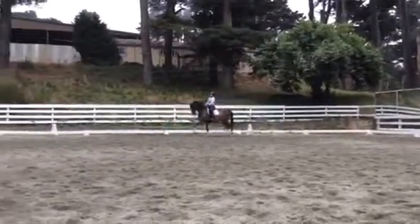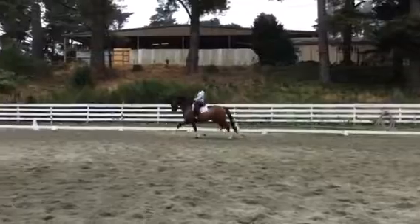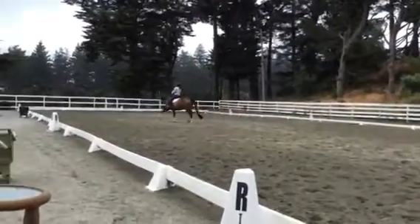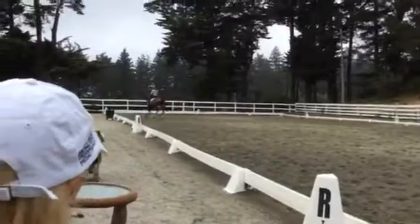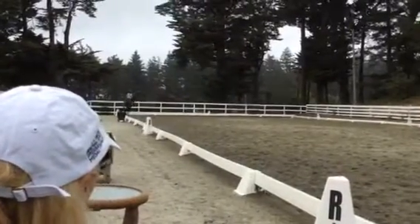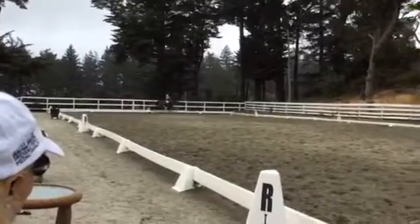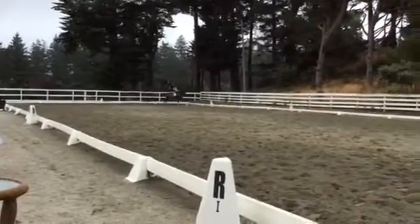Across. All the way. You're good. Keep your leg on. Lower leg back a little bit so you get the hind legs. And compress. Compress. Okay, a little bit more clear there. But the trot itself looks really good. And the frame is good most of the time.